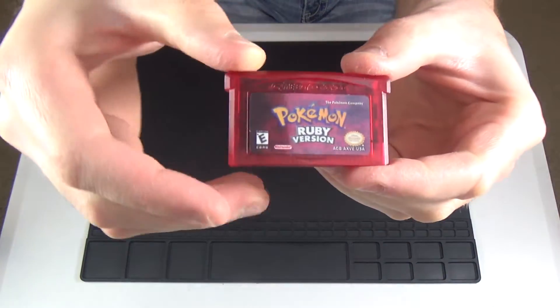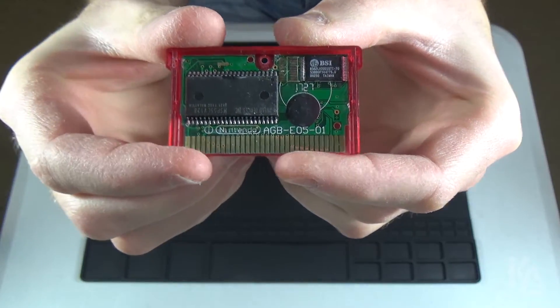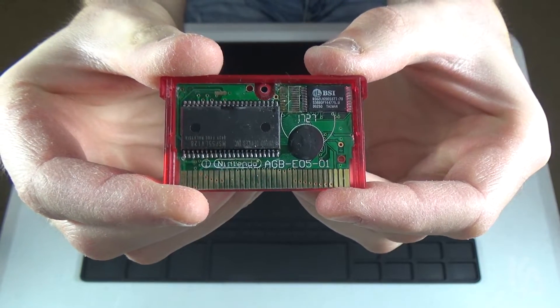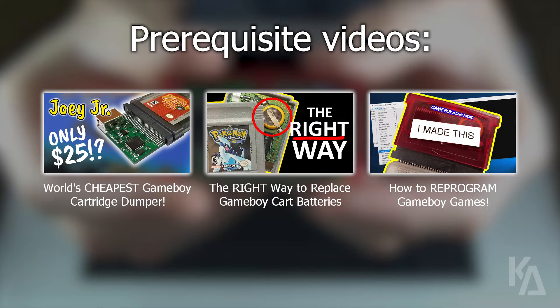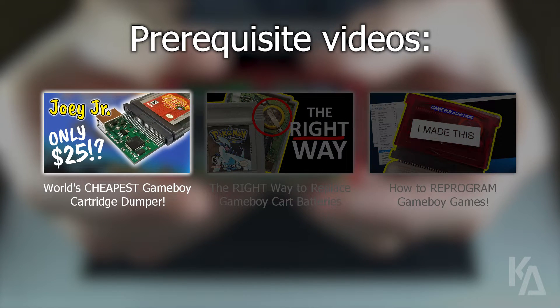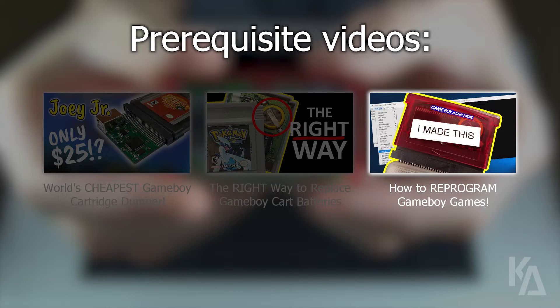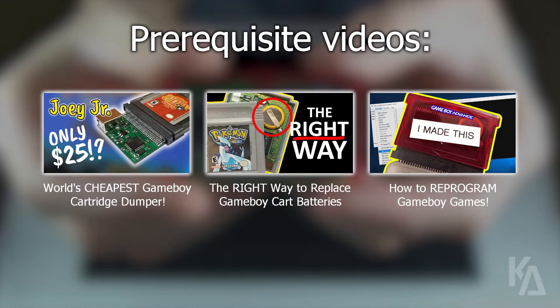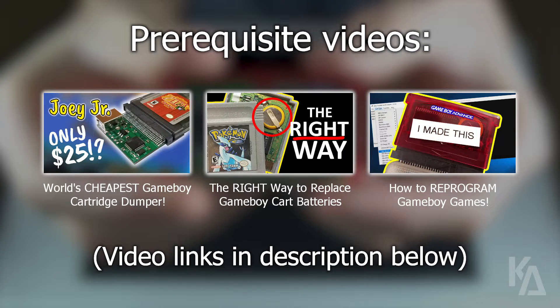For the record, the bootleg Pokemon carts you see me holding here typically come without a save battery pre-installed, which is something I'll be covering in a future video. Please check out these three other tutorials that I've posted — I teach you how to dump Game Boy game ROMs from cartridges, how to replace save batteries in older Game Boy and Game Boy Color carts, and even how to reprogram a bootleg Game Boy Advance cart. Those tutorials should serve as a primer to this one, and I cannot stress just how incredibly important it is to watch these videos, as I've spent a lot of time compiling all of this information into one convenient place.